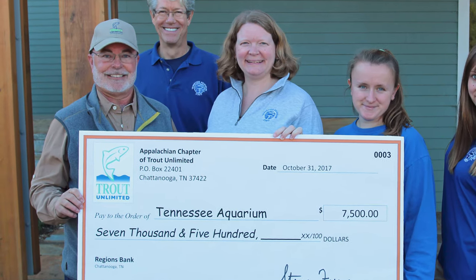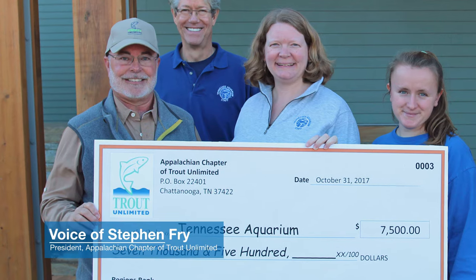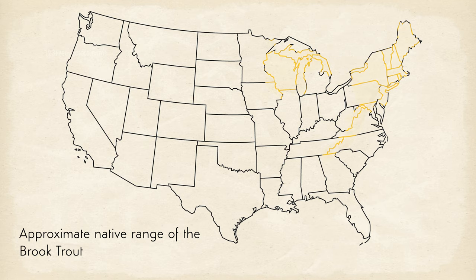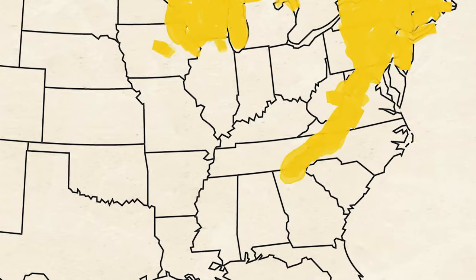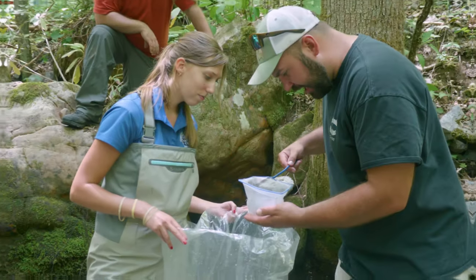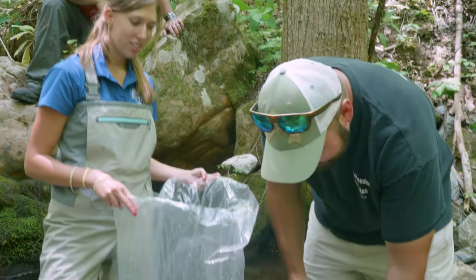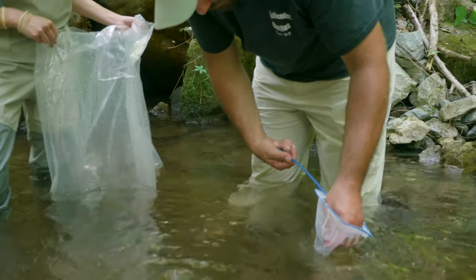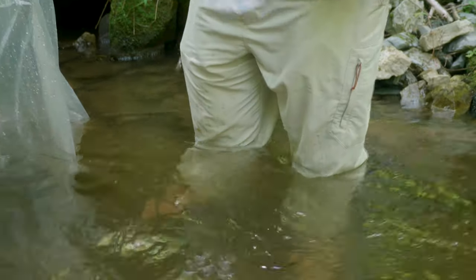We want to have these streams in the best condition we can have them in for future generations. We're at the southern end of their range, so this is where it's most important to try to take care of the fish.